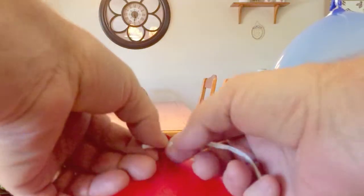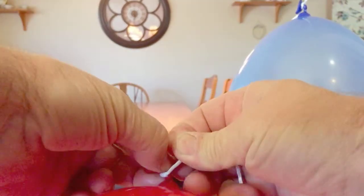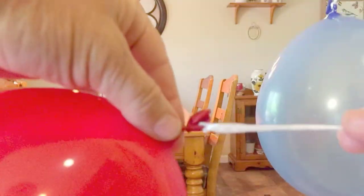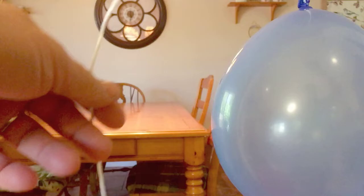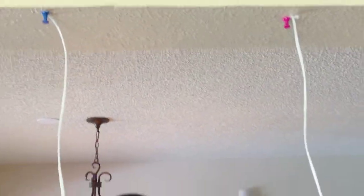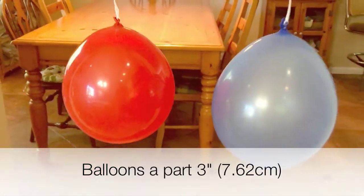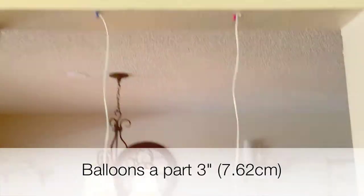Blow up two balloons the same size. Cut two strings the same length — I did three and a half feet. Tie one end of the string to each balloon. Then take your pushpins and pushpin the string above a doorway. Make sure they're the same distance, about three or four inches apart so they're not touching.